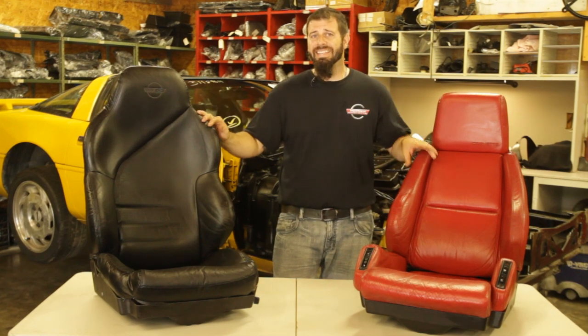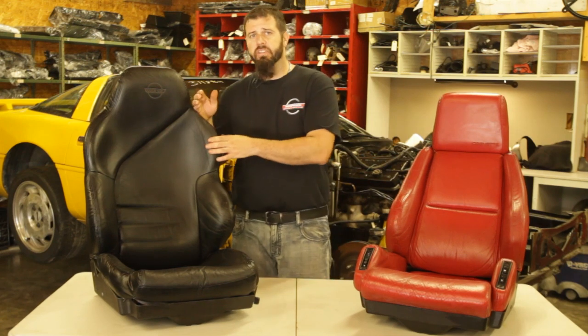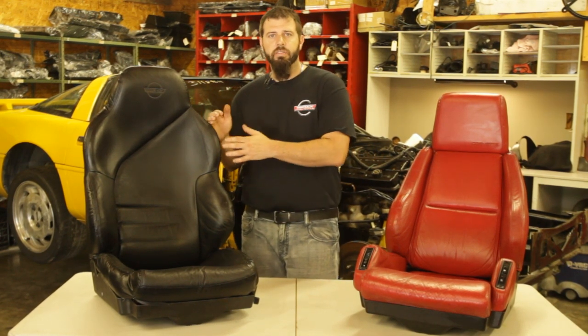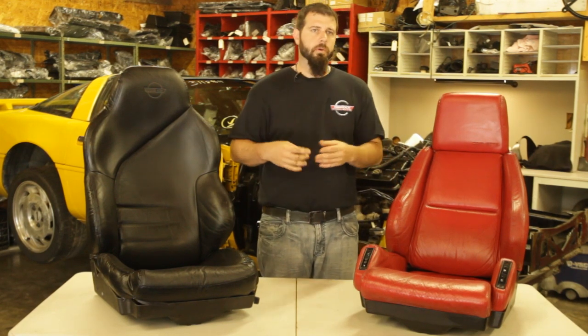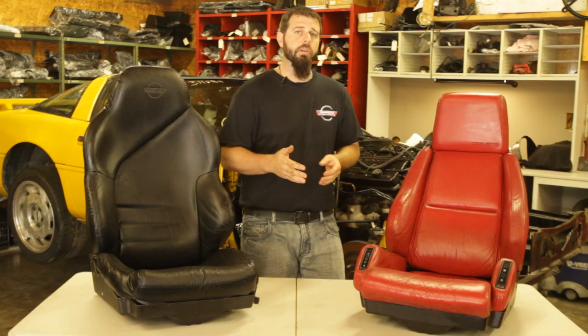One thing to get out of the way before we go further is that all C4 Corvette seats are interchangeable. You can take a seat from a 1996 Corvette and bolt it into an 84 Corvette — it's going to fit, go on the seat tracks, bolt up, everything's going to be okay. But throughout this video we'll see there are a number of differences in those seats over the years that you may not want to take a 96 seat and put it into an 84. Obviously for resale value, it's best to keep the original style seats in the car.